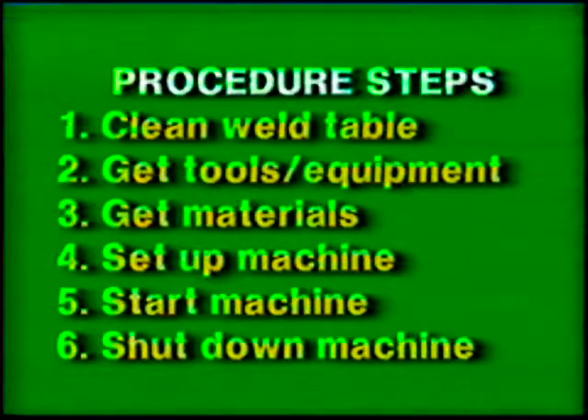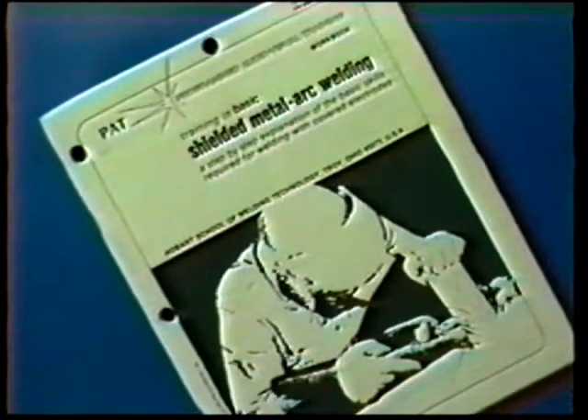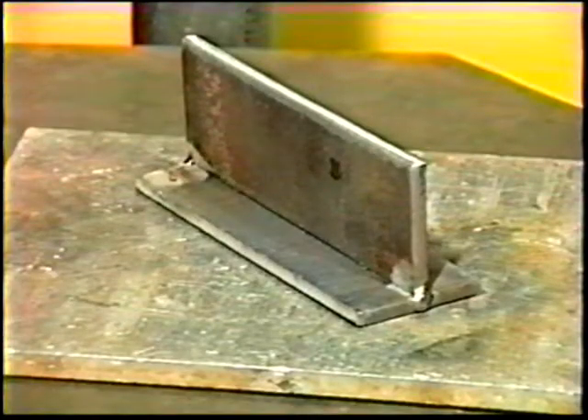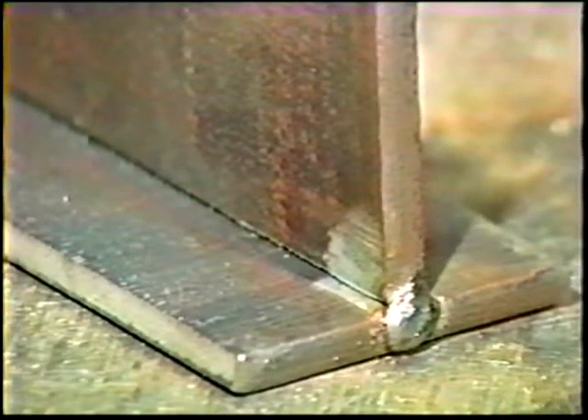Follow the general get-ready steps and use proper tools and protective clothing. The materials and power source settings for this exercise are listed in your workbook. Position the plates to form a T-joint and make strong tack welds on each end. Clamp the workpiece for vertical position welding at about chest height.